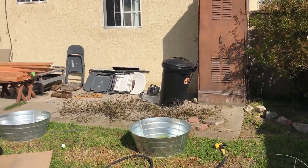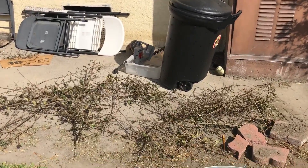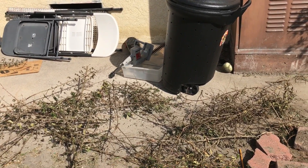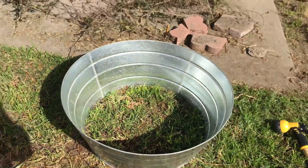I trimmed the pomegranate tree — you can see it's all a mess right there. I'm waiting for it to dry out a little bit so I can put it in the compost bin, because I need more brown matter in there. All I've been throwing in was kitchen scraps and greenery, so there's not much dry brown material and I need to balance it out.